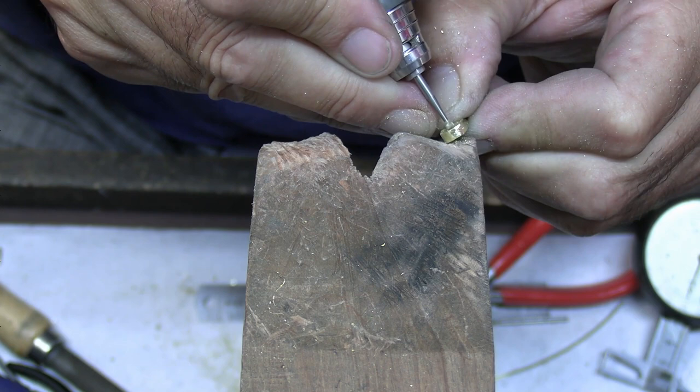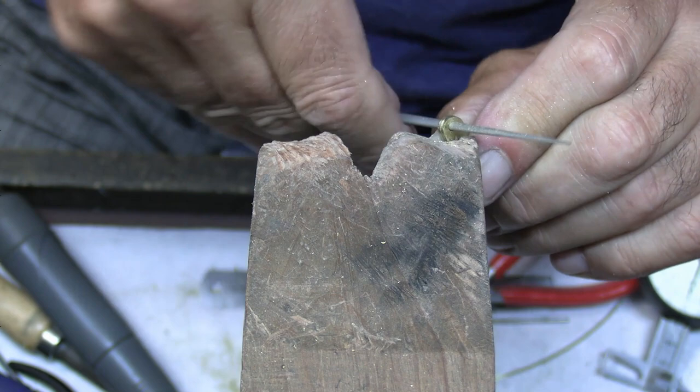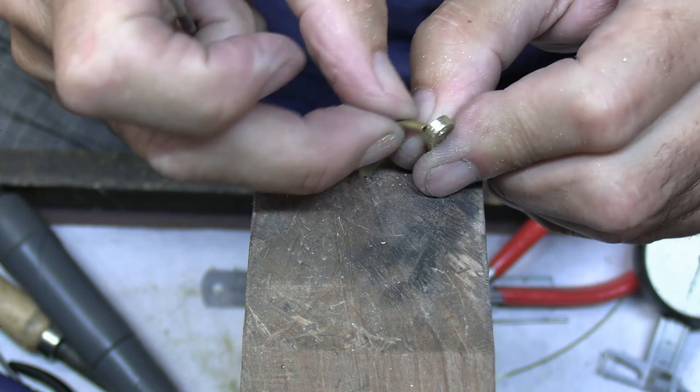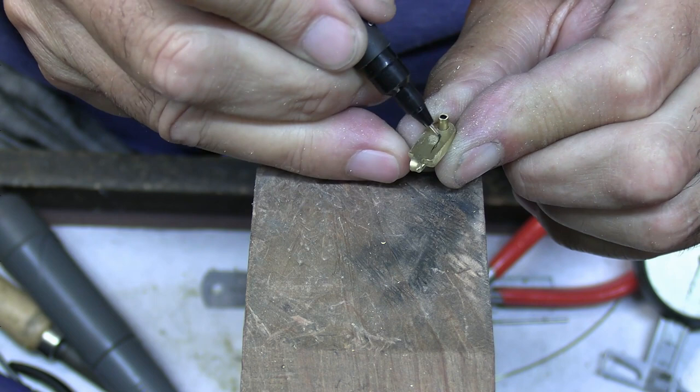I'll finish off with a round needle file. To make sure you get the inside of the cutout perfectly round, twist your round needle file and go anti-clockwise — if you try and twist going clockwise it'll just jam in there. So we've got the tube fitting in; it should fit comfortably like that, not too much movement. I can draw this in again just by eye.